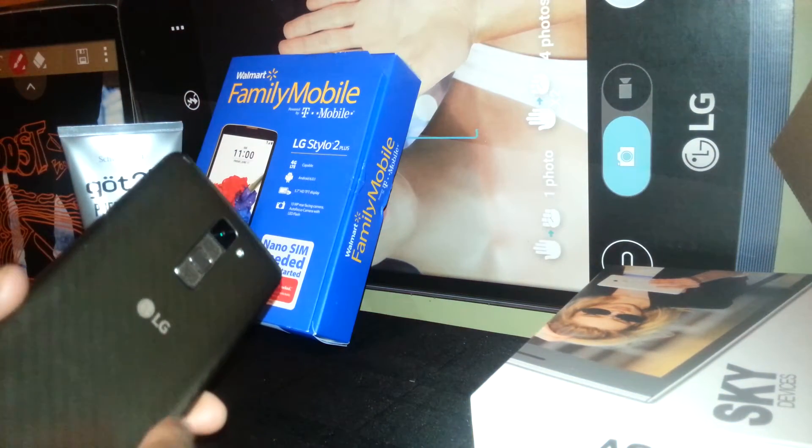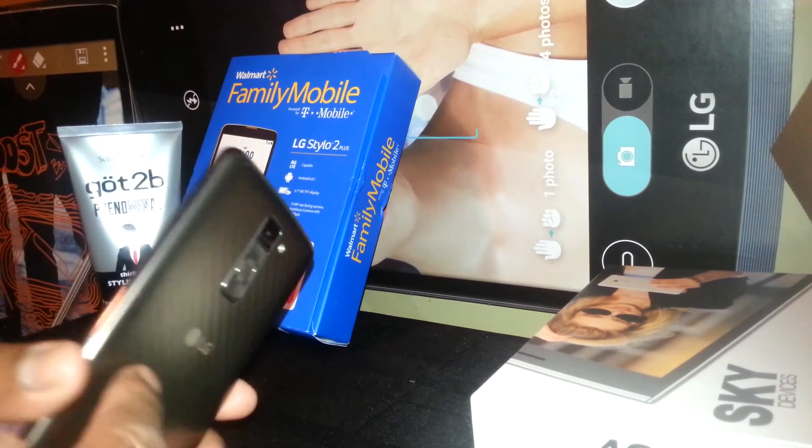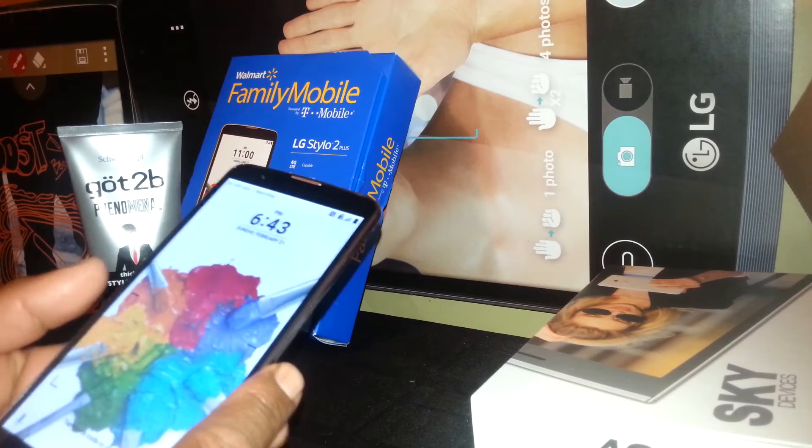Welcome. This LG Stylo 2 Plus is on TalkBack mode, and I want to show you how to use your knock code that you previously set up for your lock screen.